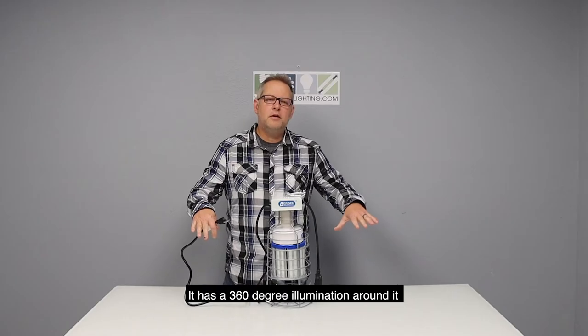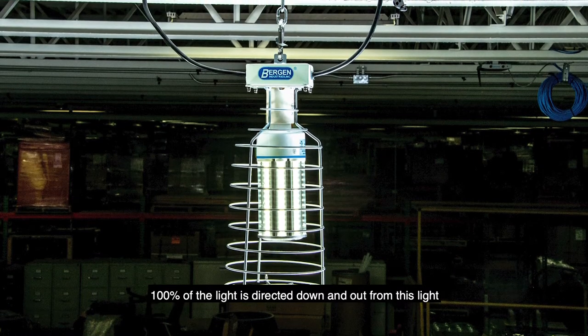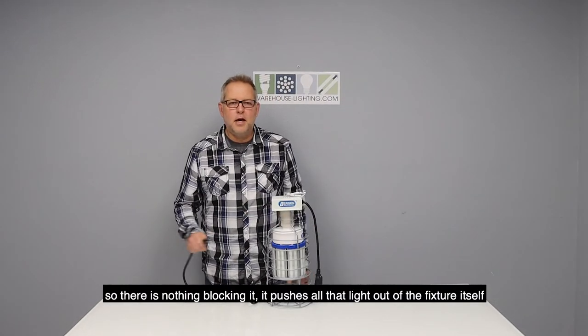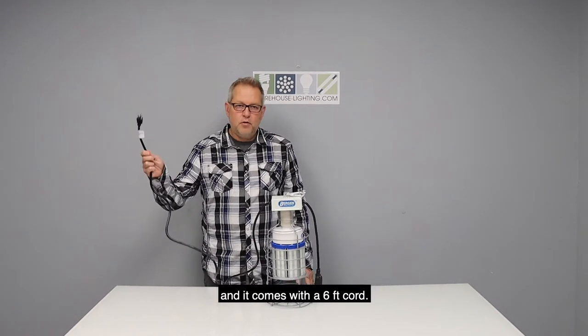It has 360-degree illumination around it. 100% of the light is directed down and out from this light, so there's nothing blocking it. It pushes all that light out of the fixture itself, and it comes with a 6-foot cord.